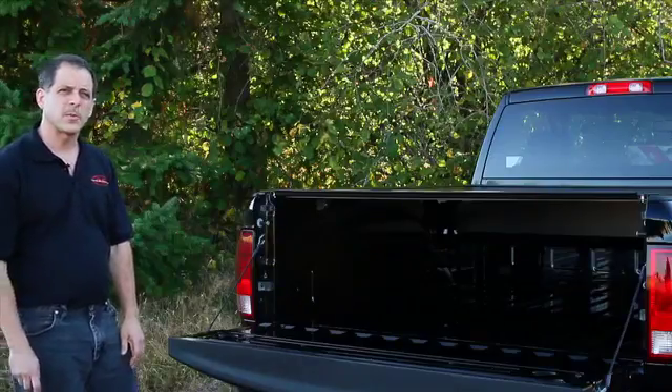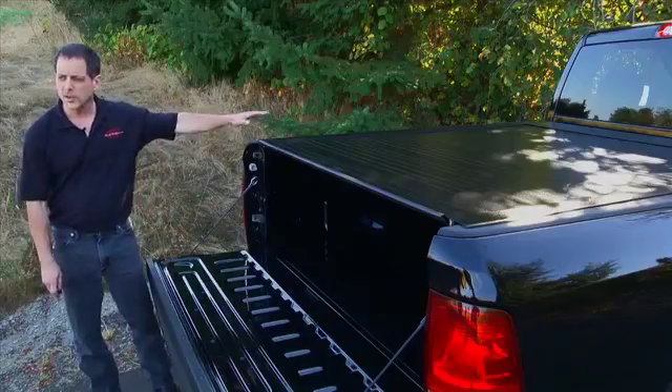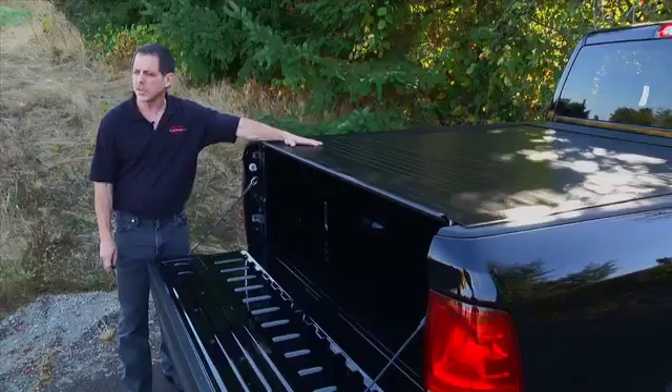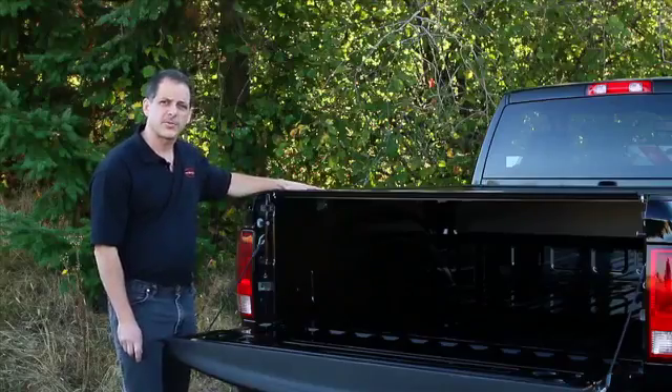Hi, I'm Vern with Pace Edwards and today we're going to show you the Bedlocker Electric premium tonneau cover. The Bedlocker Electric is made from powder-coated interlocking aluminum panels that retract into a compact canister at the front of your truck bed.